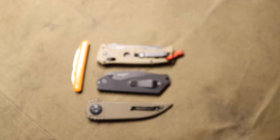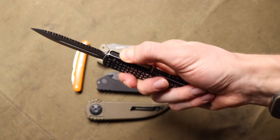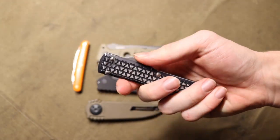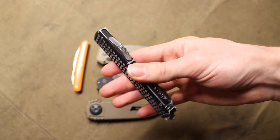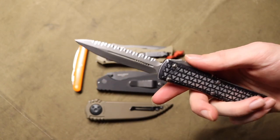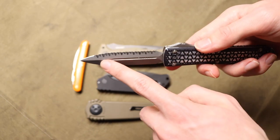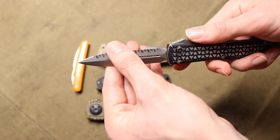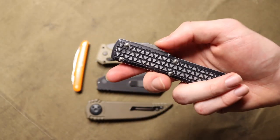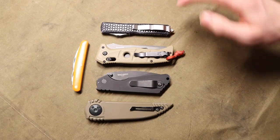A lot of people also struggle with activating OTFs. I've handed this to people who knew where the blade was going and they had to use two fingers to deploy or retract it because it was difficult. I'd say don't hand OTFs to new or inexperienced people — similar to gravity knives, they usually have sharpened upper edges, so there's more edge to get cut on. These are ones I generally do not let non-knife people play with.